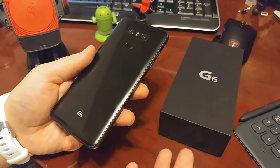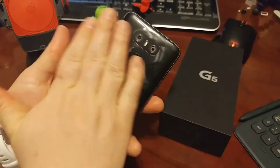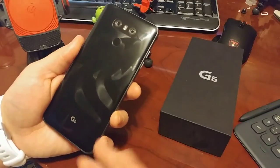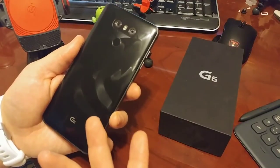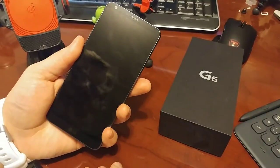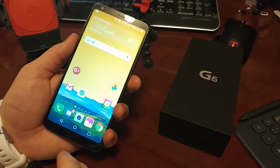It feels like a unibody, but it's not a unibody obviously. It has a glass or aluminum backing — it really is a bit of a grease magnet there, but I don't really look at the back of my device. The front has just that tiny, tall display, and we'll get to that more later.